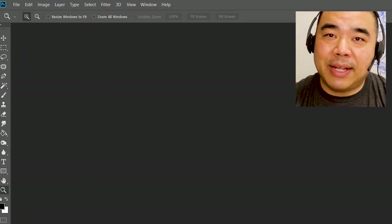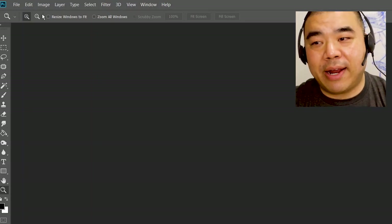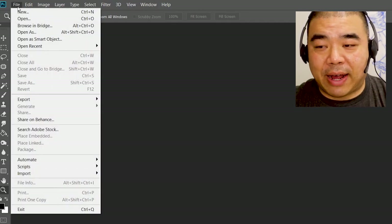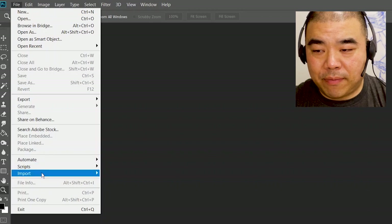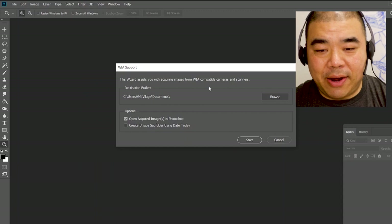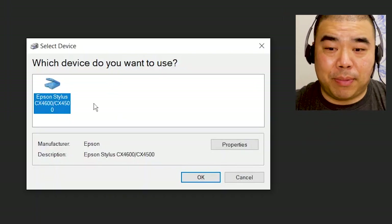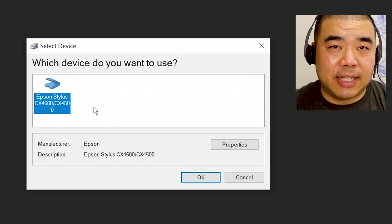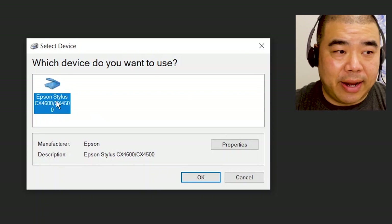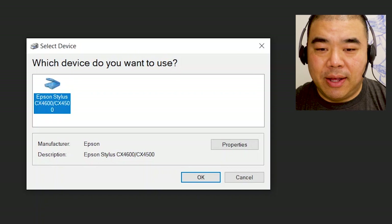The first thing we do — I use Photoshop, that's the only scanning software I use. In Photoshop, go to File, then Import, and then WIA Support. Once you're here, click Start, and then choose your scanner that you have connected. It can be 11 by 17, 8.5 by 11, or whatever scanner. Just make sure your scanner is turned on, everything is connected, and you have your artwork on the flatbed scanner. Then click OK.